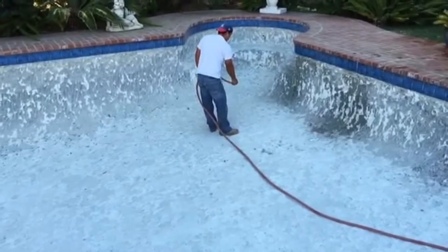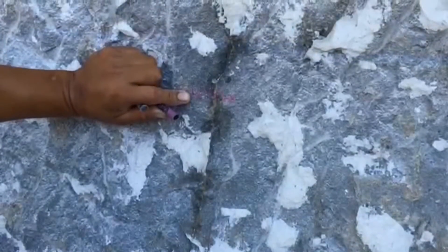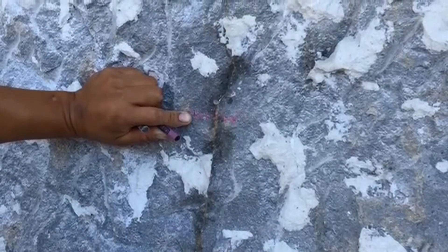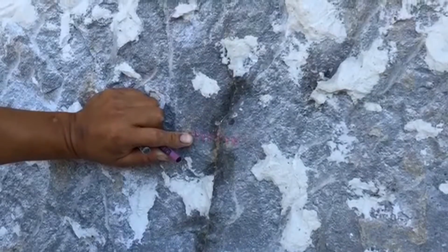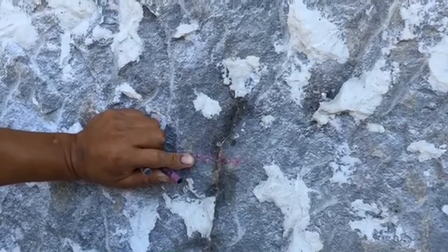It's a system we use called misting, and it shows us basically everything, especially in a pool like this that's been chipped out. You can see how the crack retains the moisture, and we make a marking with a crayon or wax pencil to show exactly where the crack is retaining the water, so that when it does dry up our wax marking stays.